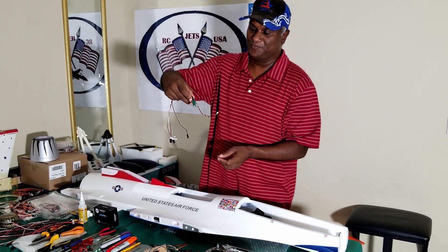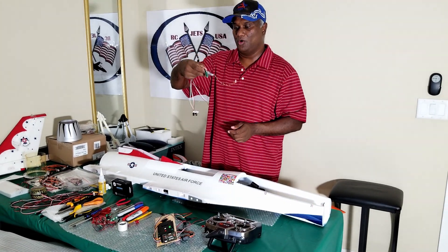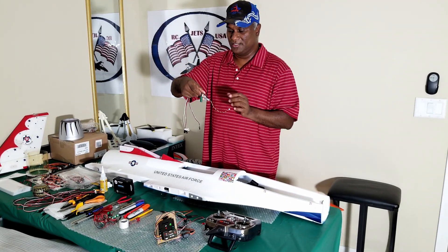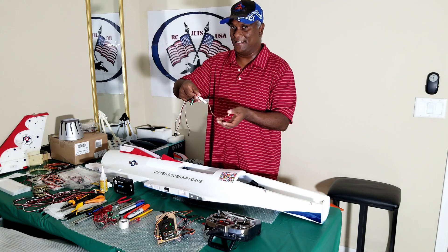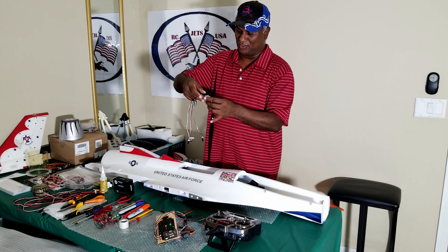There is also a capacitor here. So if there is voltage fluctuation or anything like that, this holds the power for a little longer, so those fluctuations will be eliminated. That's good for any system — it comes with it, so I have that as well.